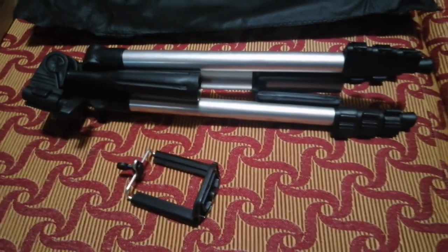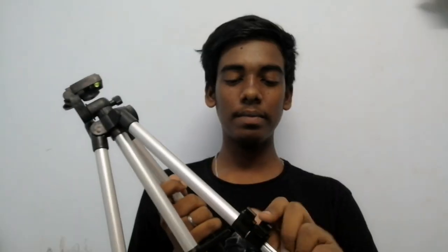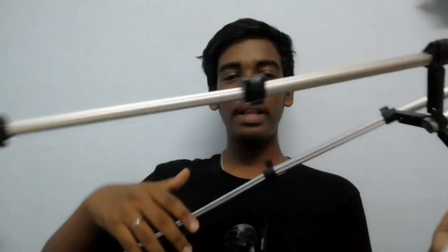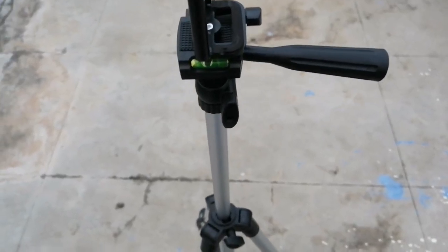So this tripod — I'm going to show you how it is. We're going to do an expansion. We're going to get a lock and expand it. So you can see the height. Here's a lock, here's a lock, here's the length. I'm going to show you a video — see how it is.